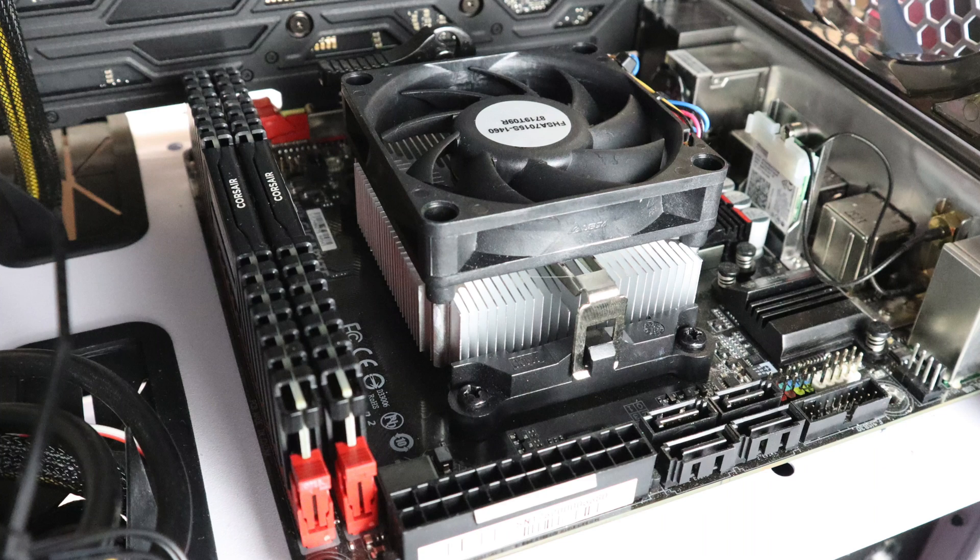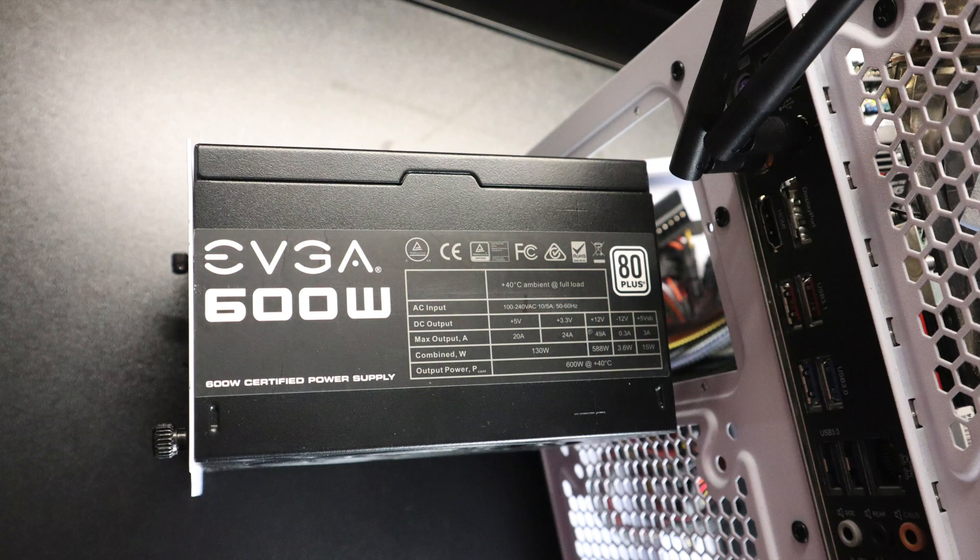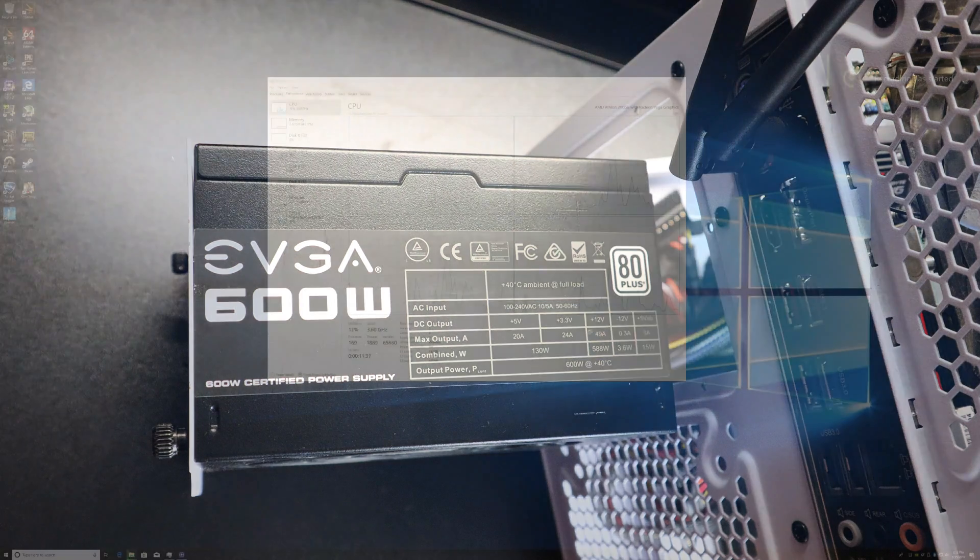As for the case, this is just a cheap Predator case I got on Amazon years ago — I've been using it without the side panels as a test bed. The power supply is an EVGA 600B, a 600 watt non-modular inexpensive unit. 600 watts with the APU and the 2080 is plenty — the APU fully overclocked pulls a maximum of 40 watts, the GPU pulls a maximum of 290 watts, and we're not even going to get there. I have this plugged into a kilowatt meter so we'll find out what the whole system pulls by the end of the video.